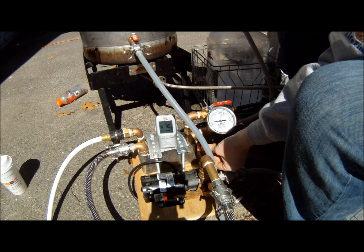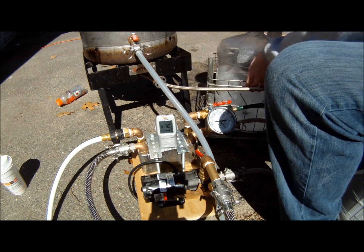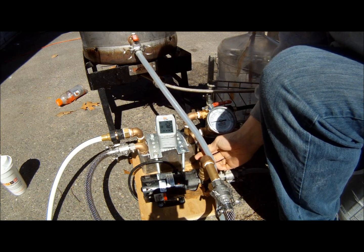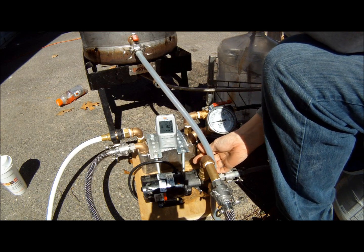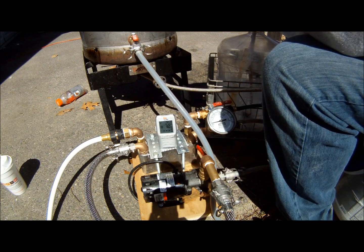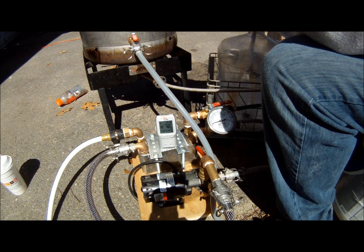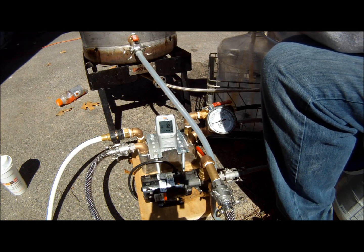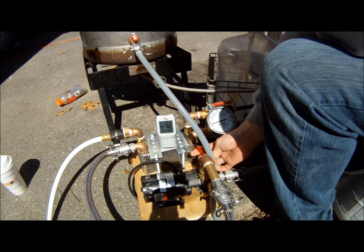I'm going to choke this down all the way. See the butter bottle? We will start putting the wort into the butter bottle. I need to be really careful about the temperature — a little hot. That's choked down a little too much, actually.